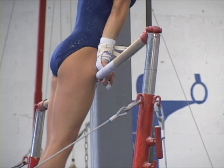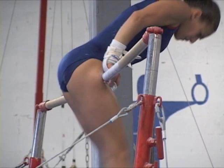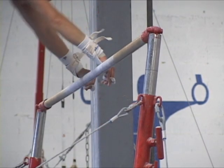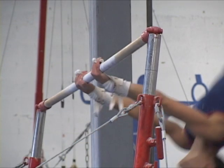Observe in this slow motion how the wrists shift to guarantee a good arrival to the final support, and the arms are kept straight to assure that the gymnast contacts the bar with the upper thighs instead of a painful hit of the hip bones, which usually occurs when the gymnast bends the arms while bringing the body toward the bars.